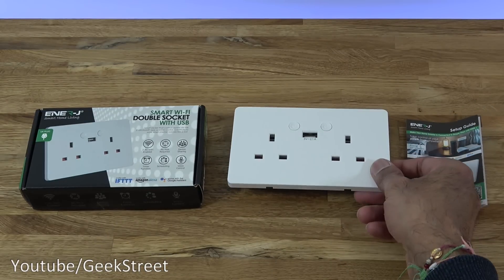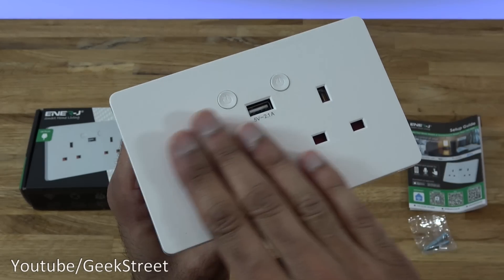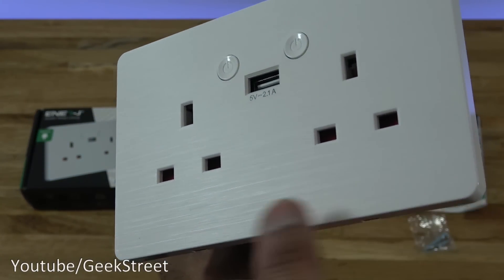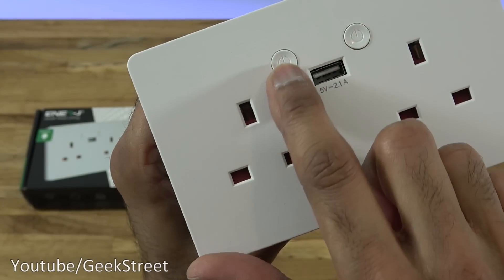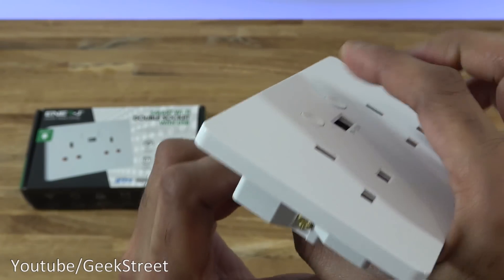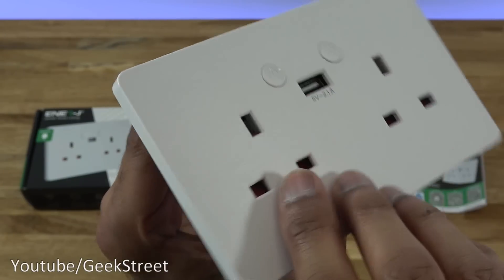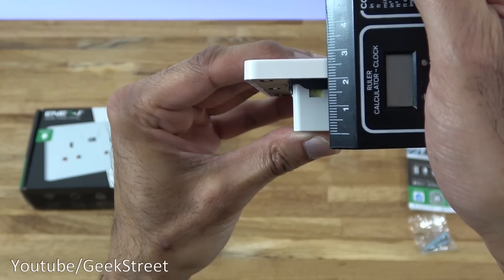The actual double socket itself has a nice matte finish. Coming in close, you may be able to see a slight grain in there, so it does look pretty cool. Flush finish, with two buttons that don't stick out too much — good feel to the buttons. There's also a USB port, which is 5 volts 2.1 amps.